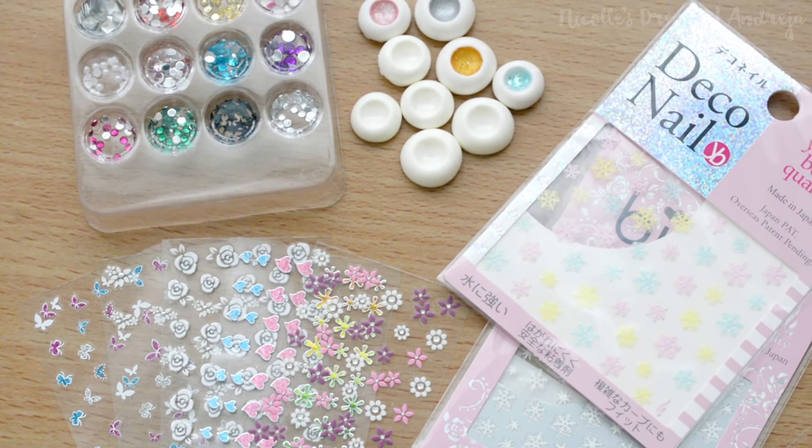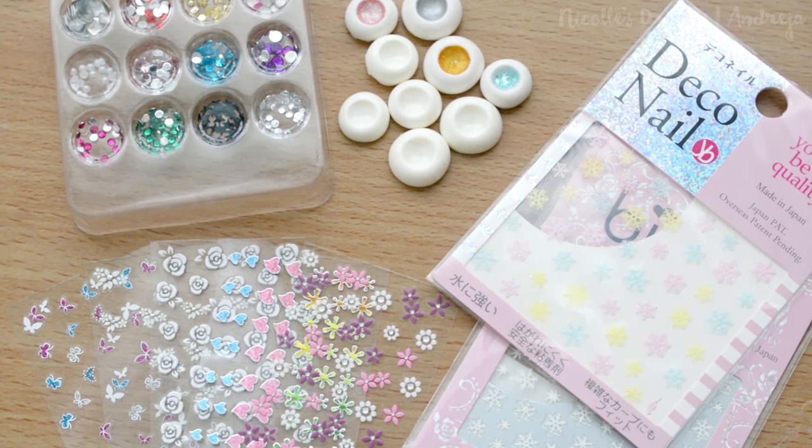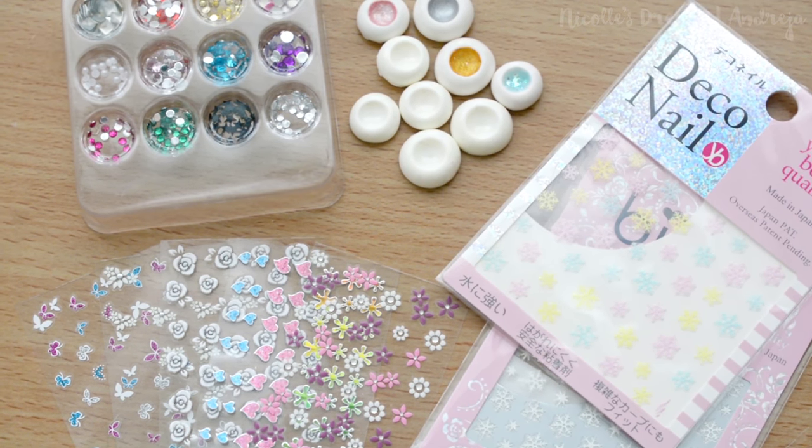Hello everybody, how are you? This is Andrea and today I am bringing you another episode of my eye making series.